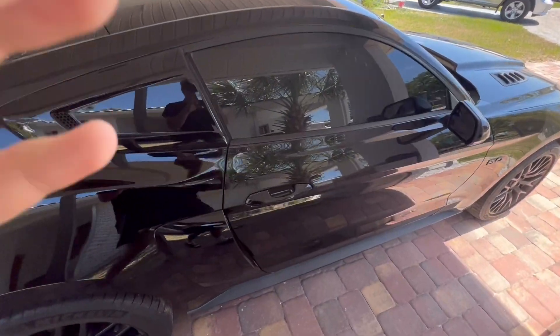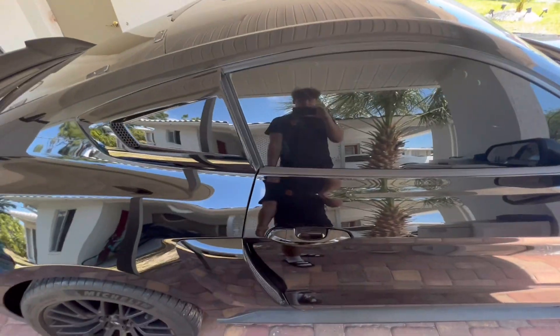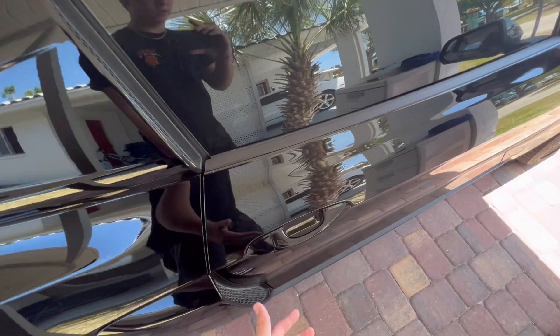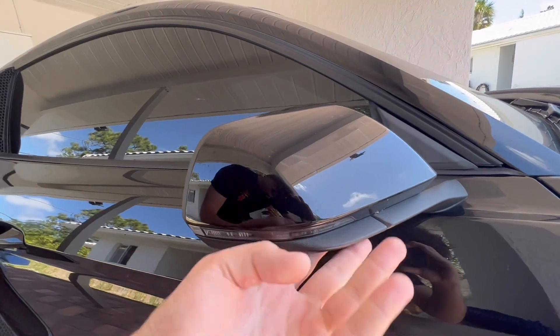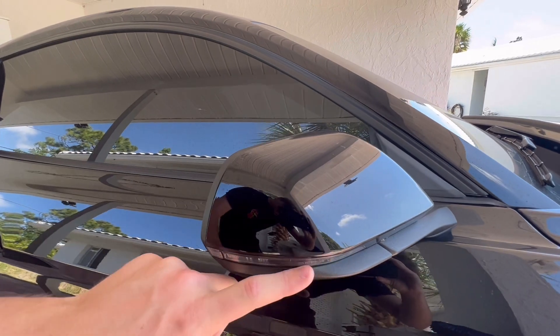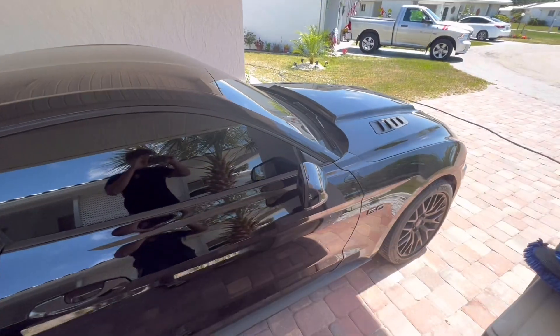This car does come with satin black door handles. If you have your keys in your pocket and the car is locked, all you have to do is put your hand on it and it will unlock. The mirrors also come satin black and come with this plastic underscoop. When you unlock or lock the car, this will light up in LED orange — that looks really nice.